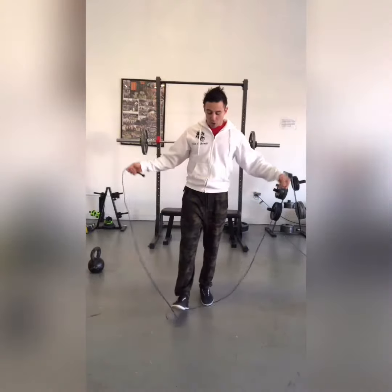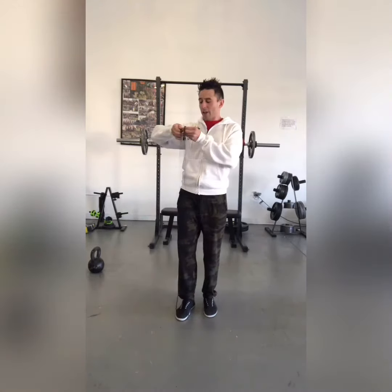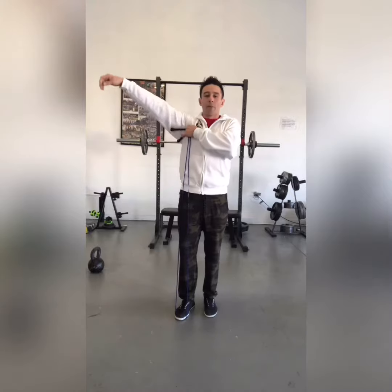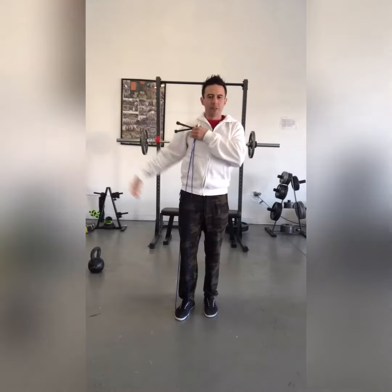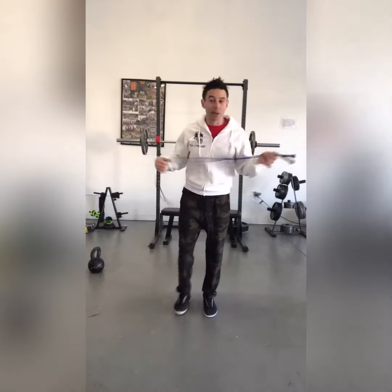For one, your jump rope wants to be the right height or length. You want to maybe stand under your feet, even at the height, and see if it tucks under your arm — that's typically a good place to be. Mine is just a little bit tall, just above my armpit, but I'm going to play with it anyway, okay?